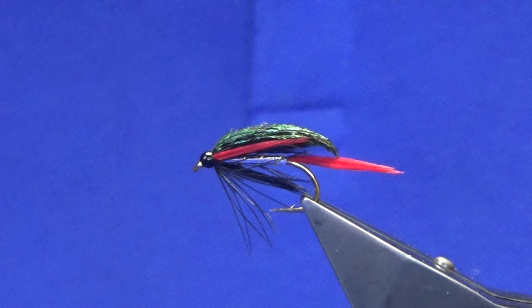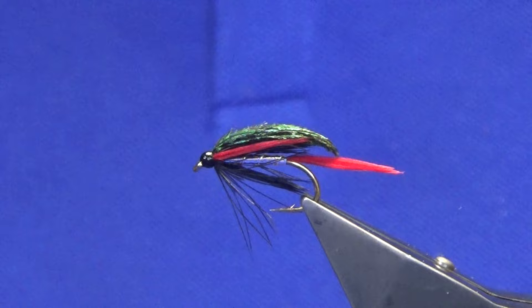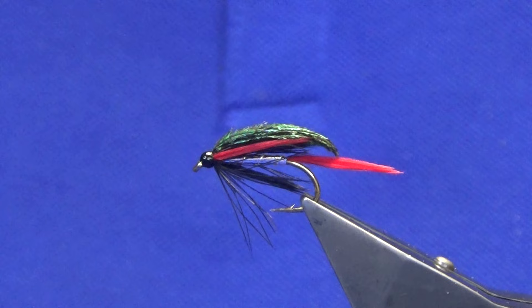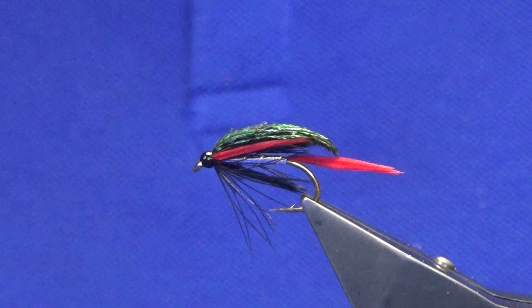That's another good wee fly for the beginner. If you're new to the channel and new to fly tying, stick at it, don't give up. Practice makes perfect and once you get into it - what I like to call Belfast wee buns - it'll be grand. Tie a few of those up and hopefully they'll catch you a few fish when the season starts. Many thanks for taking the time to watch, really appreciate it. The channel doesn't work without you. Until the next time, take care of yourselves, take care of your family, and see you in the next one.